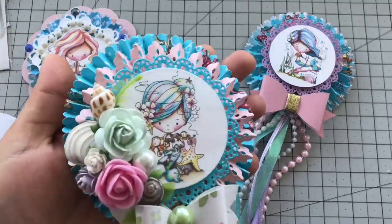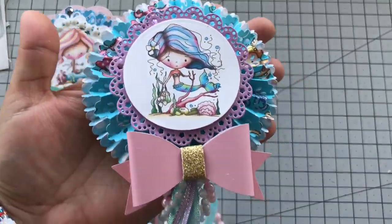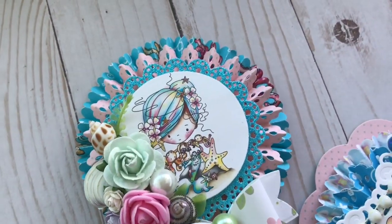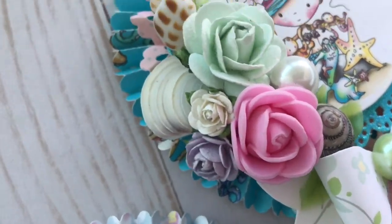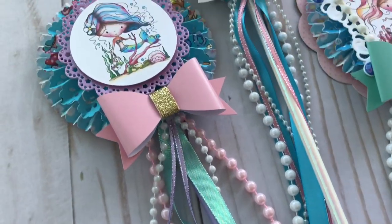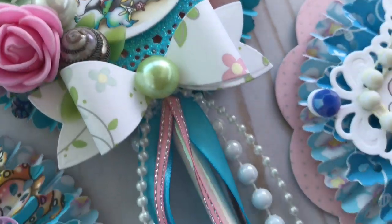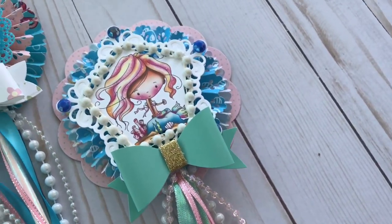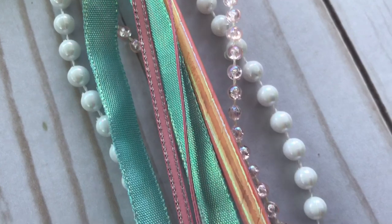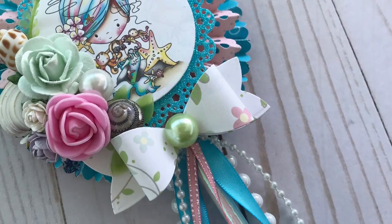Now that I've shared with you how to make these beautiful wands, please tag me on Instagram, Facebook, or here on YouTube — I would love to see what you come up with. Don't forget to open the description box for a direct link to this amazing digital collection and other useful links. I will also have a supply list in the description box. Thank you so much for watching and I hope you've enjoyed this video — bye everyone!